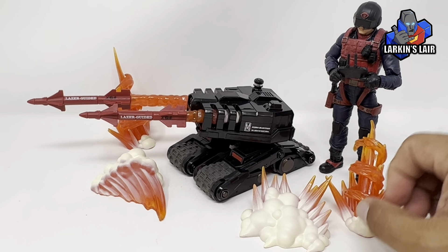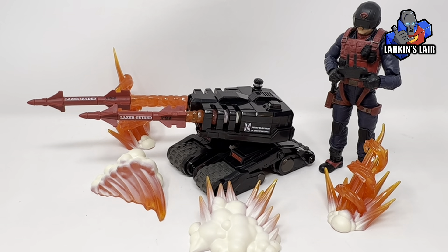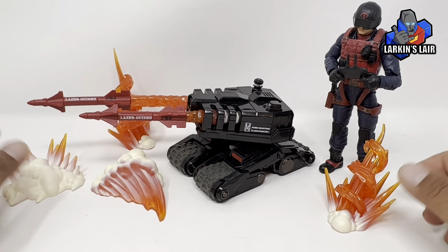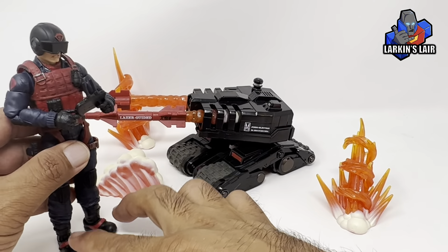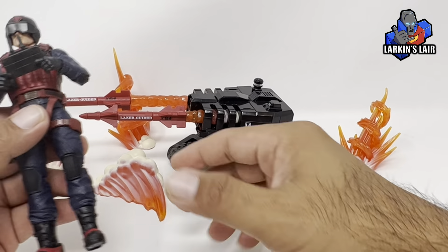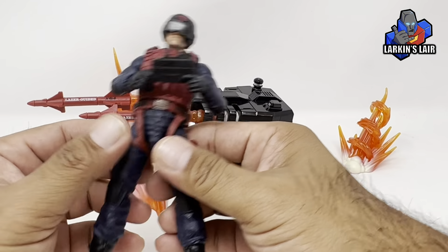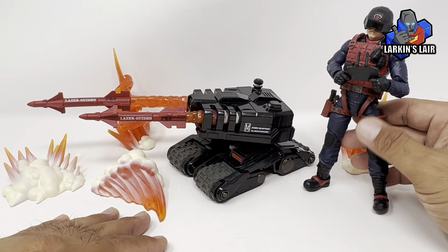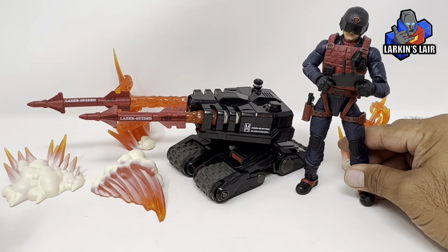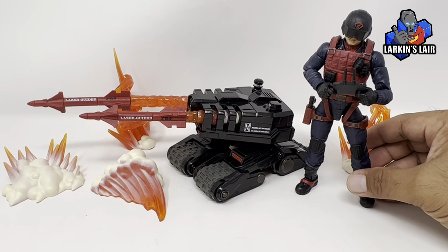All in all, it's a really cool set. I was actually surprised how much you get in this set, and very surprised at the weight — it's pretty hefty. Very pleased I got this set. I like it a lot, and I think it really translates the original into a more modern version very well with the drone feature. Anyway, that is it for this video. Let me know what you guys think in the comments below, and thanks for watching.